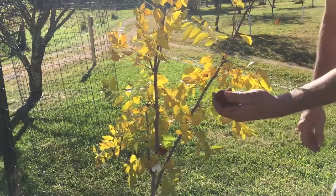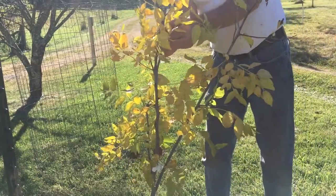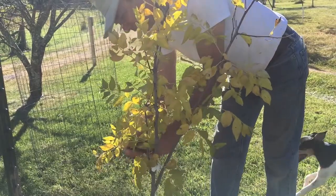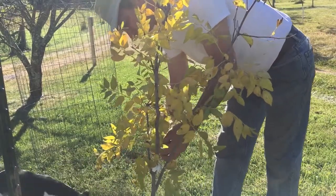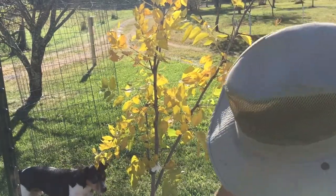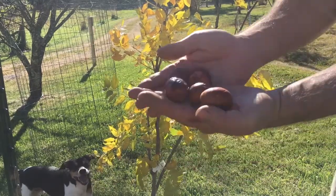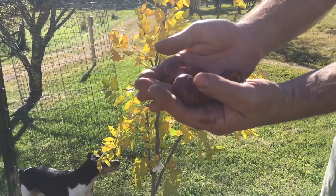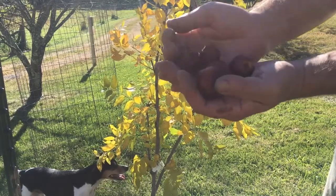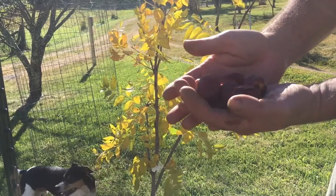This one right here is just a little bit soft and shriveled. This one about the same. This one is very soft. This one is soft too. So I'm going to end up leaving three and harvesting six of them. I don't know that this one's even going to be usable, but we'll go ahead and take a look. We'll move inside and open these guys up and see what they look like inside.